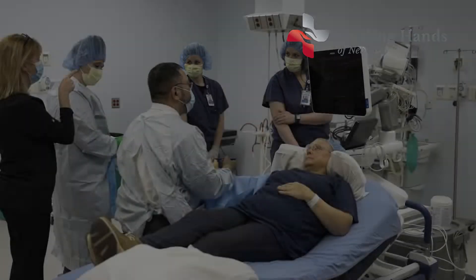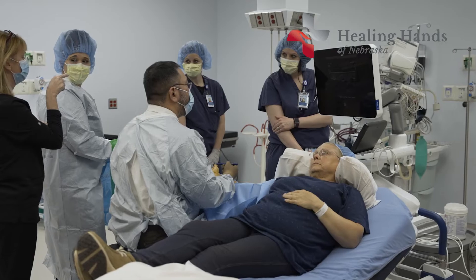I'm Dr. Demetrio Aguilar, and today I performed the very first trigger finger release with ultrasound guidance in the entire state of Nebraska.